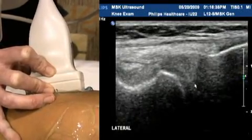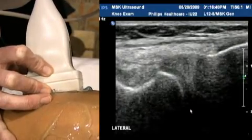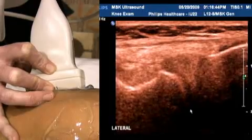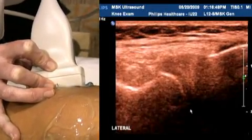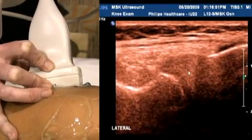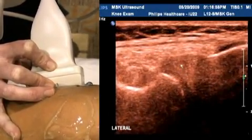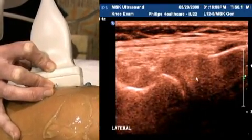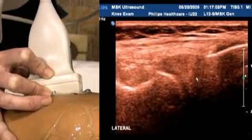Another trick you can use for looking at menisci in the knee is the chroma map. The eye is a little more sensitive to shades of colour than to shades of black and white, and so small meniscal tears — which appear as hypoechoic fissures in this echogenic structure — sometimes show up a lot clearer using the chroma. That's just a little trick to keep in mind.